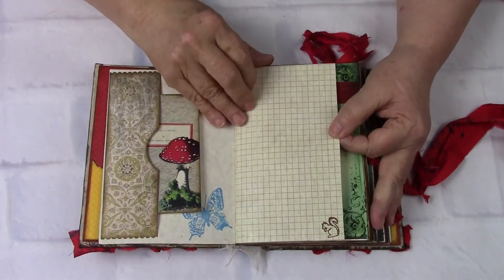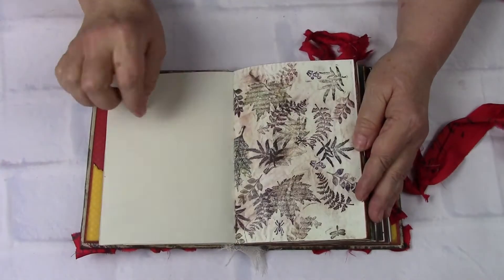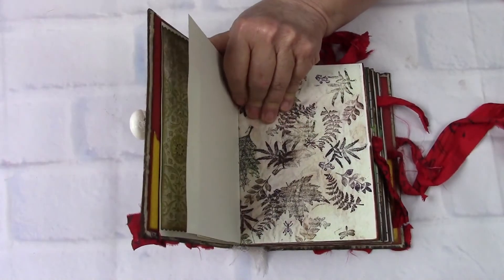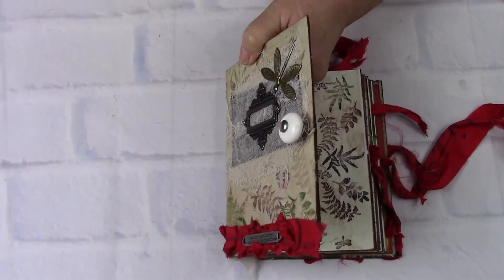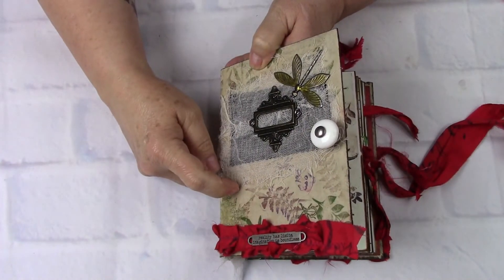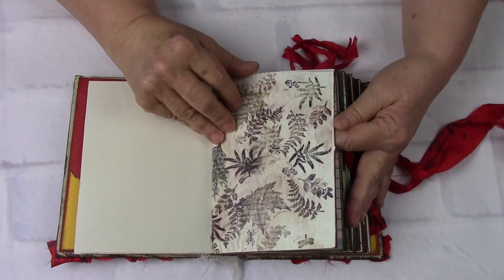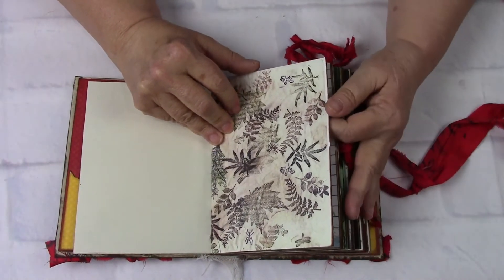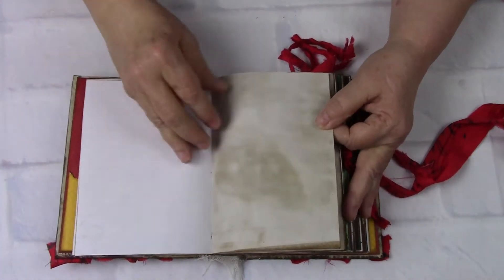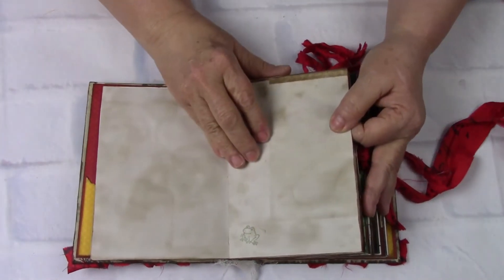And then a stamping of the butterfly, graph paper, cardstock, and then more of that paper. And then this is a scanned-in echo printing that we've scanned in and made paper out of it. Everything has been edged in coffee distressed ink, lime paper. Naturally, you've got your coffee stained paper, little frog stamping.